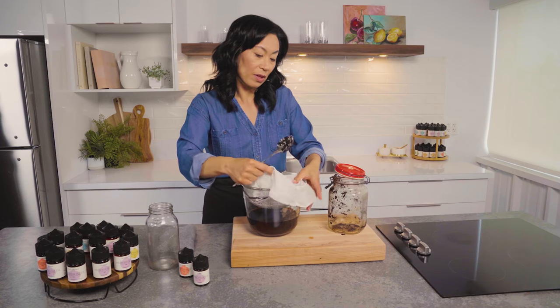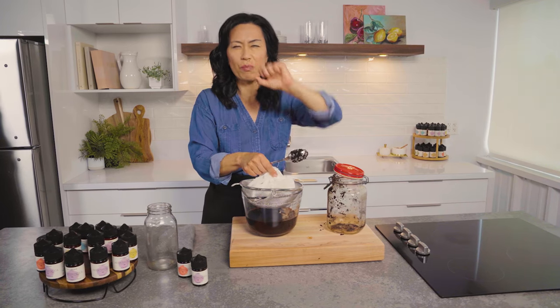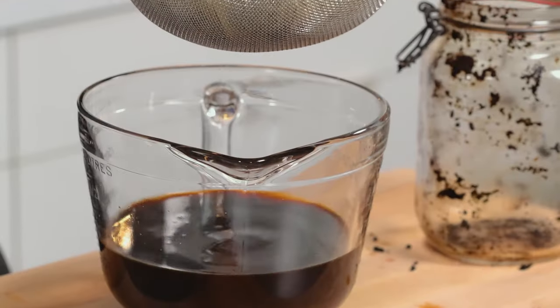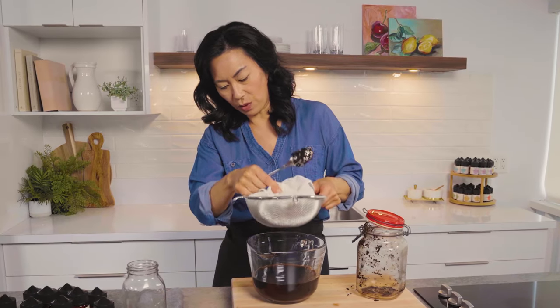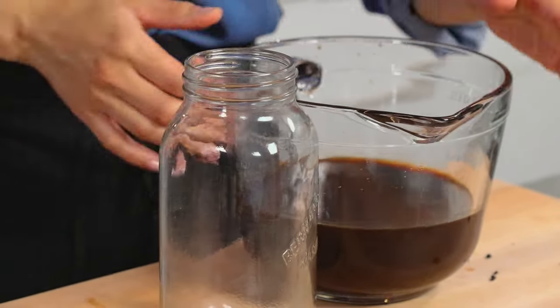I'm going to see how much I have. If you've ever used cheesecloth, usually you press it to extract whatever you're straining — this is not the time you do it. So it's still dripping. You should have three cups. Let it drip and get all that liquid gold.